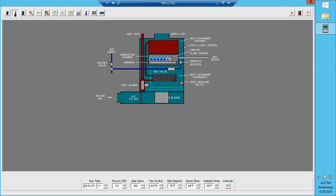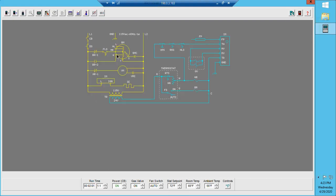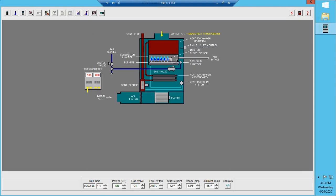The gas valve is now open and we are now burning. As we begin to heat up, the furnace starts to warm up. As you can see on our thermometer, we're up to 92 degrees in our supply ductwork, but notice our blower has not turned on yet. The reason it has not turned on is because of the fan limit switch, which is still in the open position. Once the furnace reaches around 130 to 140 degrees — depending on the manufacturer — the fan limit switch will close.